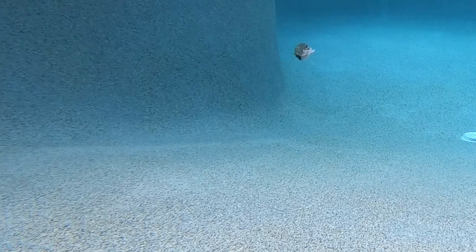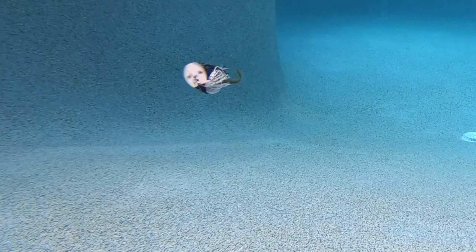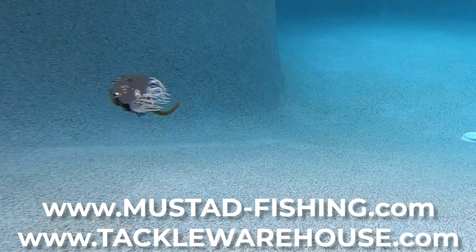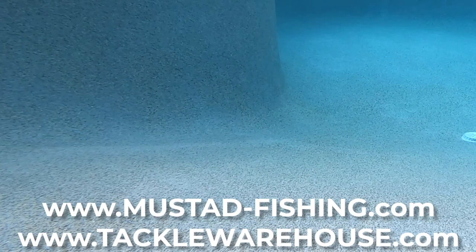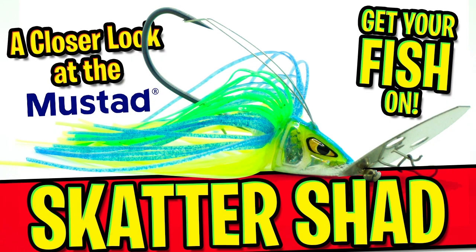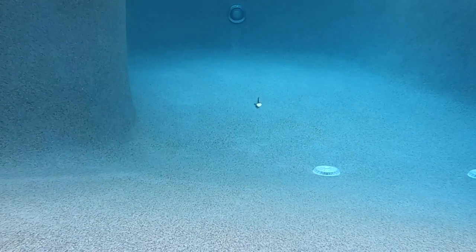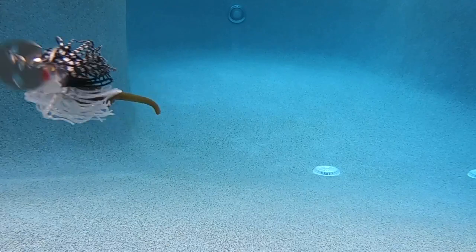The Mustad Scatter Shad comes in two sizes — three-eighths of an ounce and half ounce — and eight realistic colors. For more information, go to mustad-fishing.com or tacklewarehouse.com. Thanks for watching our closer look at the Mustad Scatter Shad Bladed Jig. If you've watched this far, hopefully you've clicked the subscribe button. So subscribe, comment, like, and tell us how we're doing. We hope you're having a blessed day and appreciate you watching. Take a kid fishing, get your fish on. We will see you soon. Cheers.